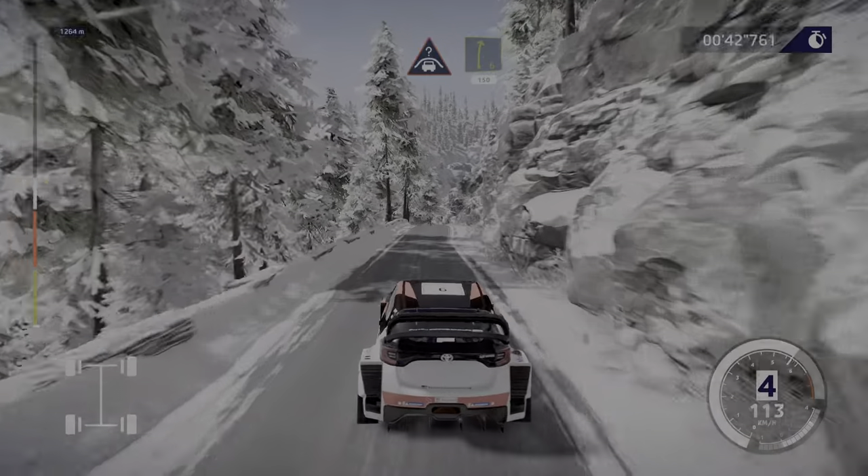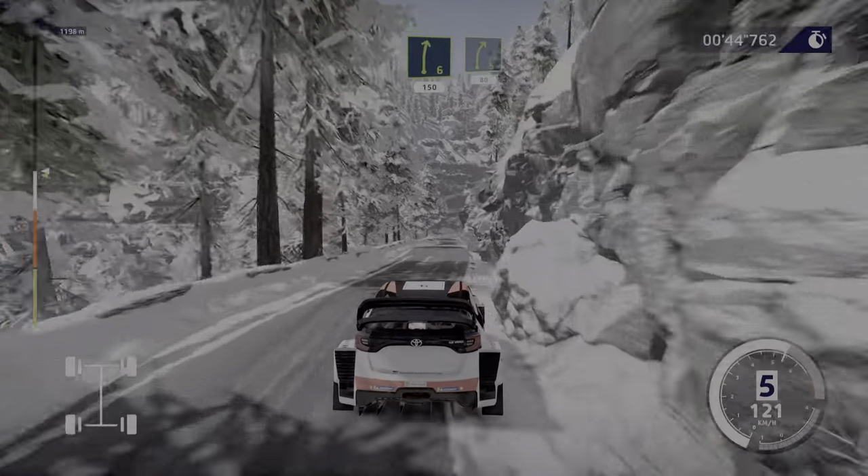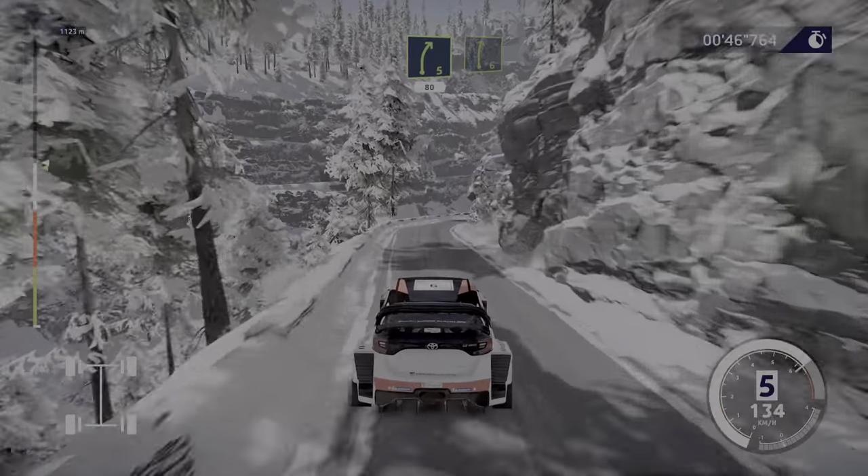Pressed into right 6, short, 150. Right 5, 80. Right 6, keep in.